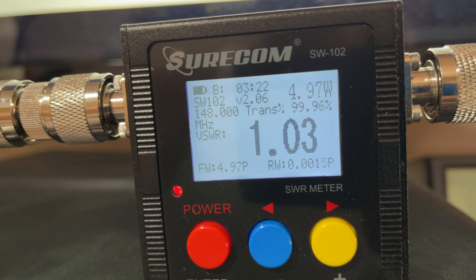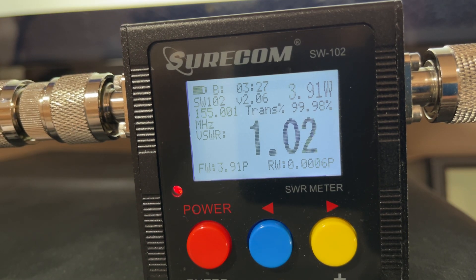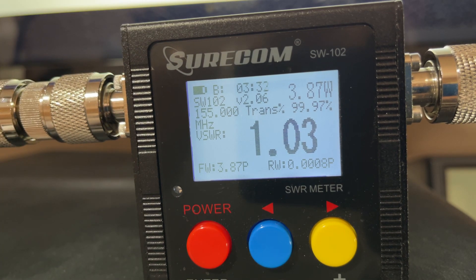148 megahertz gives us 4.95 watts. 155 megahertz is giving us just under four watts. Let's go to UHF.